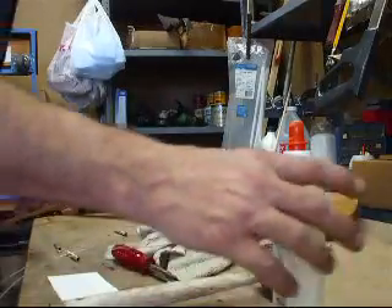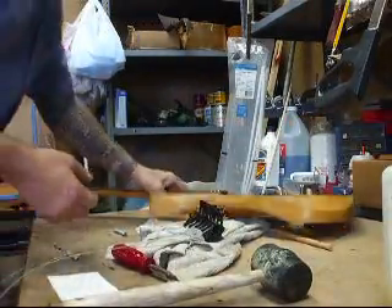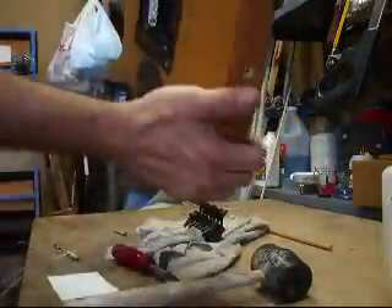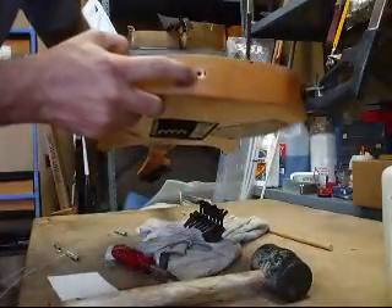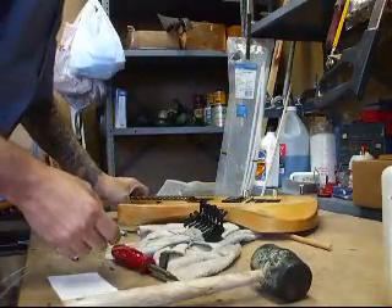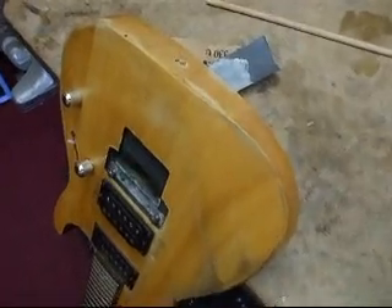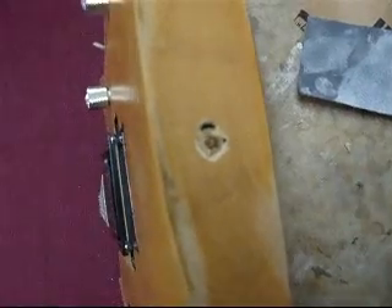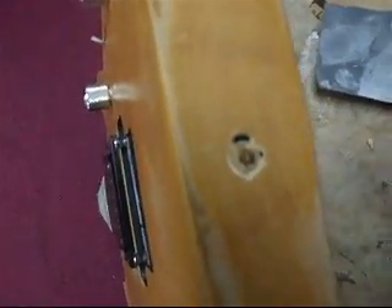Hey guys, I'm back here in the workshop. I just got through pulling the tremolo out, pulling the springs out, getting everything ready. I'm fixing to fix the holes. Hopefully you guys can see — there's no hole now. There was about a quarter inch hole there. Now there's a dowel rod in there and slowly but surely it'll look better.